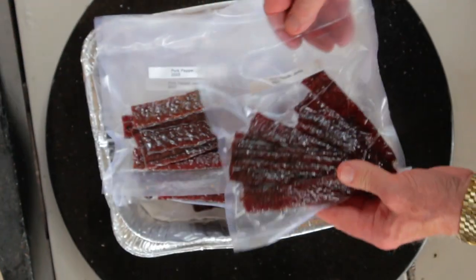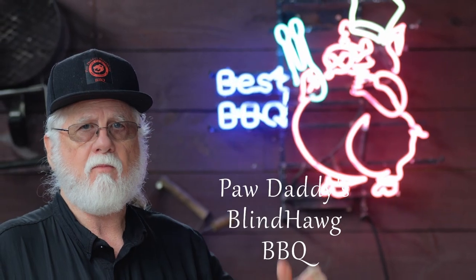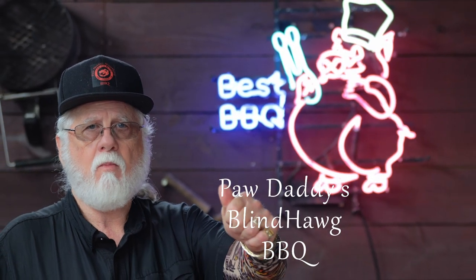All you gotta do is hit that like button on your way out, consider subscribing, and I hope to see you next time at Paw Daddy's Blind Hog Barbecue.